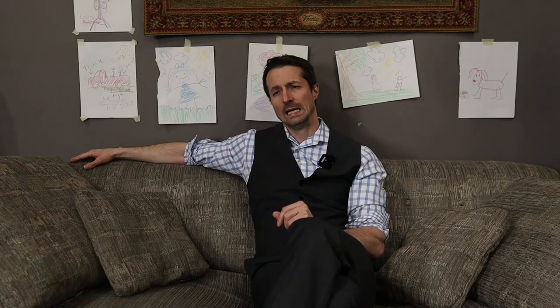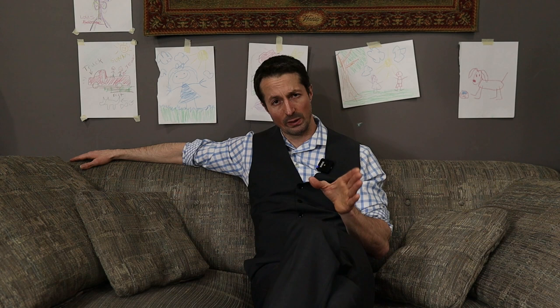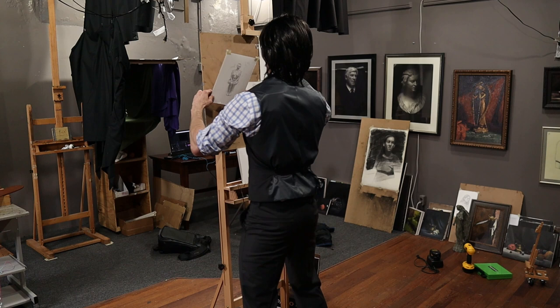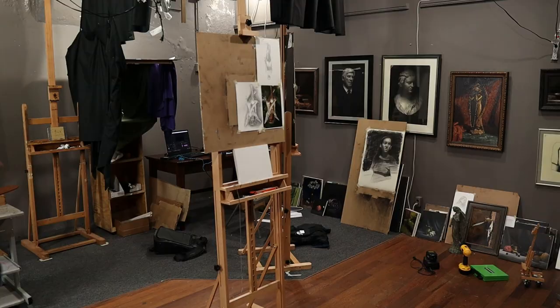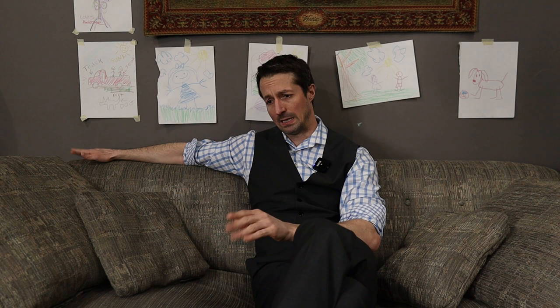I can speak from my extensive experience that whenever I am painting well, it's most often because I have been doing figure drawings. In this video we're working from a photograph. It's important to understand the difference between real life and photograph — real life is always better. However, the more experience you have working from real life and getting that three-dimensionality, the better you'll be able to translate that when working from a photograph. Figure drawing is the bread and butter of painting. It has given me patience, knowledge of how to proceed, and the ability to produce exceptional work.